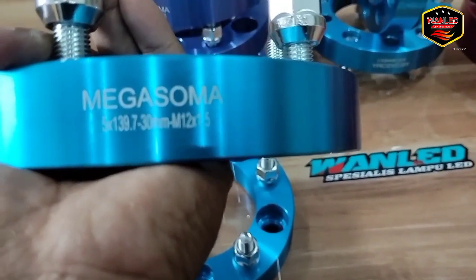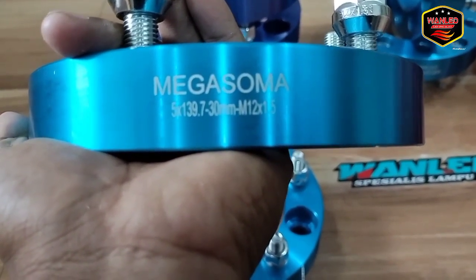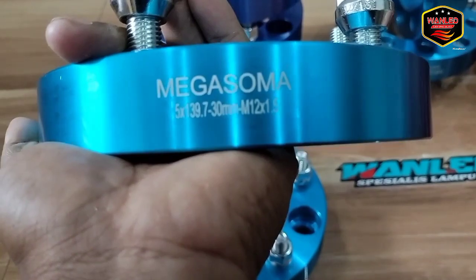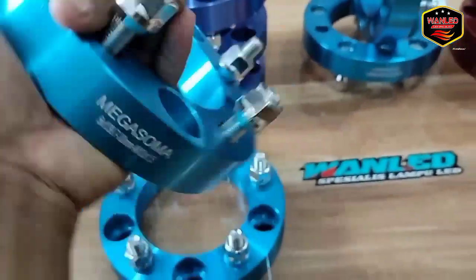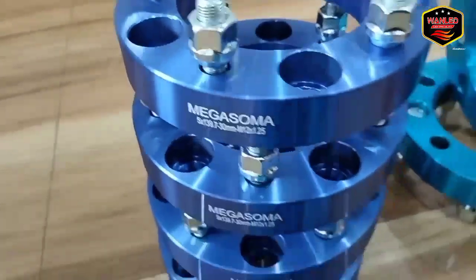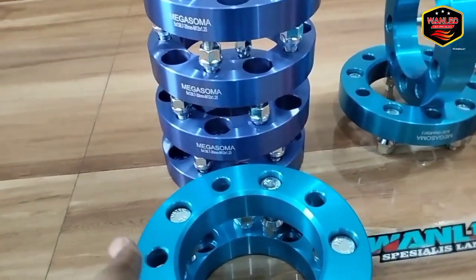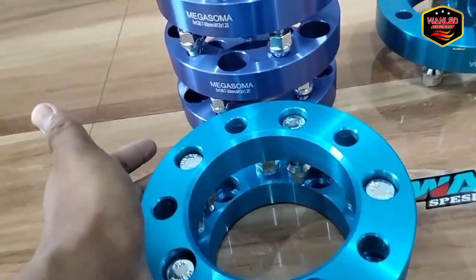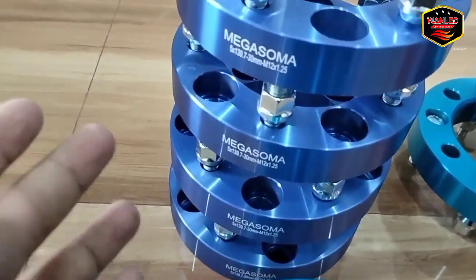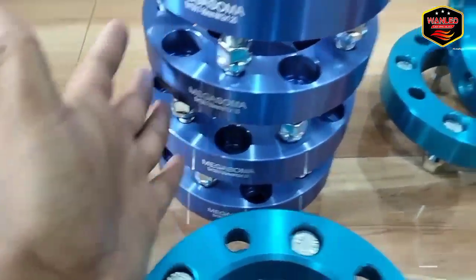Terus ada lagi M12 x 1.5. Nah seperti itu ya. Ini juga sama, cuma hanya beda warna saja ya. Untuk di kita, untuk adaptor Megasoma ini, kita jual satuan, bisa 2, bisa 3, bisa apalagi 4 ya.